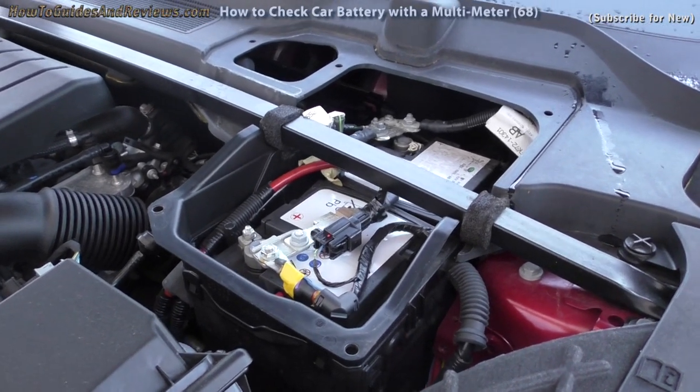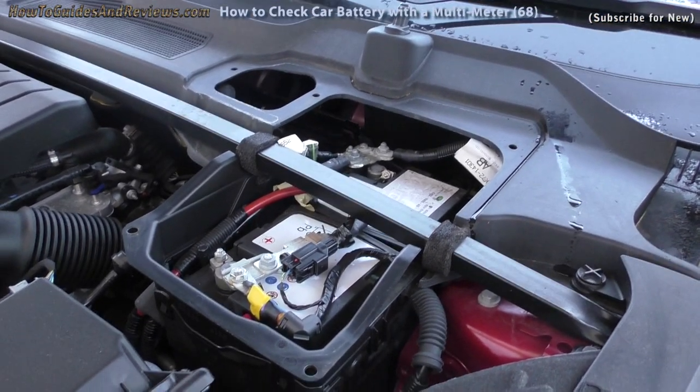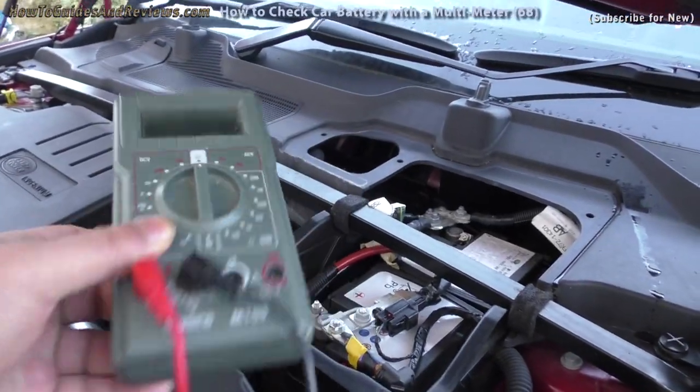In this video I'm going to show you how to test your car battery to see if it's good or bad by using a multimeter.